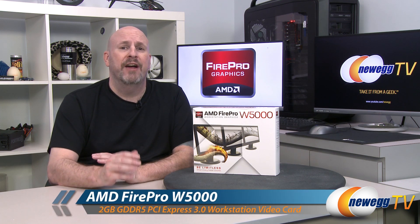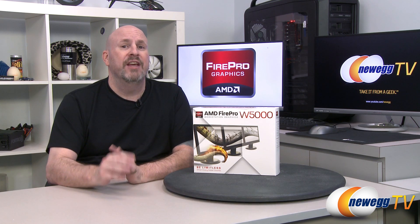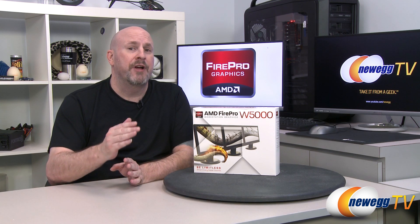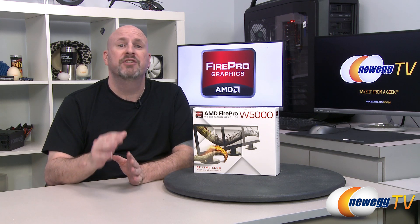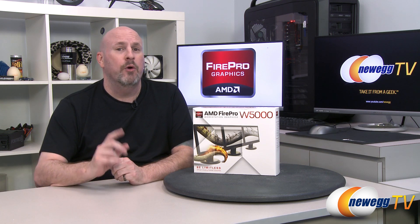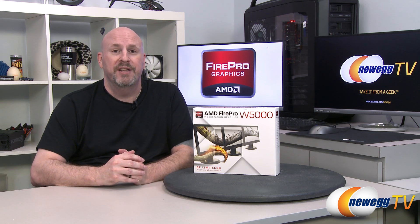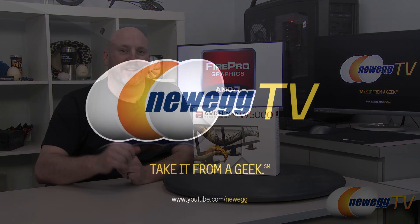That's our unboxing and first look at AMD's FirePro W5000 video card. This thing is very well-priced for the entry-level professional user who wants a card that'll perform very well without breaking the bank. I hope you guys liked this video — if so, hit that like button and let us know we're appreciated here on Newegg TV. And if you're not subscribed, please make sure you do so. See you later.